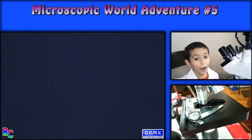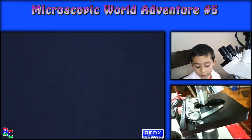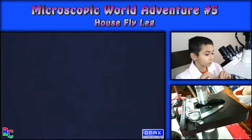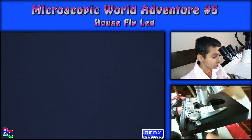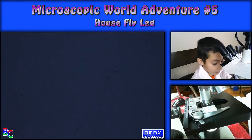Number five, last one, is a housefly leg. Housefly leg, everybody!